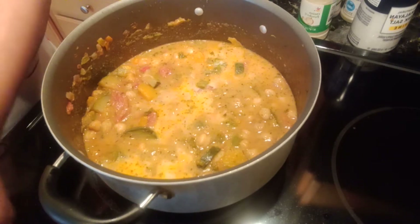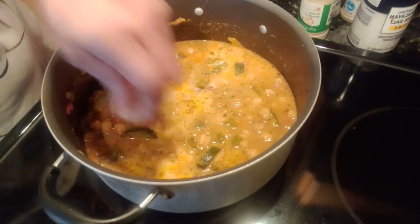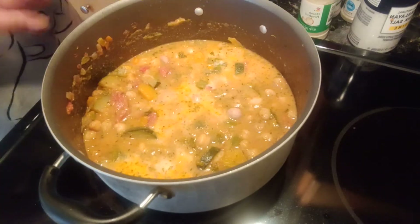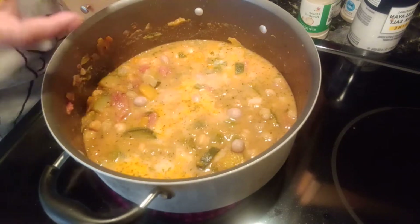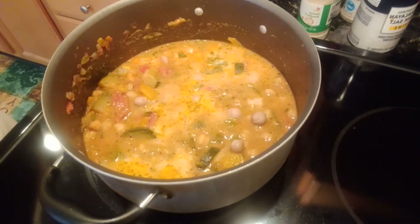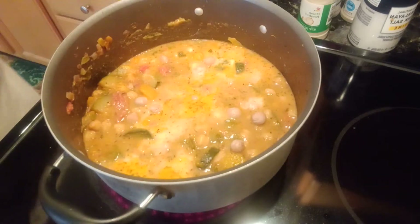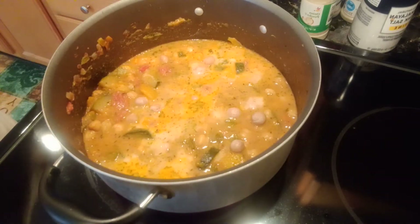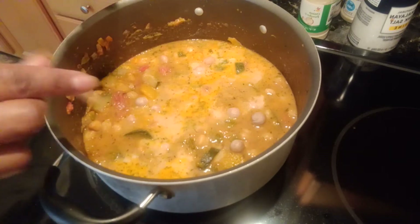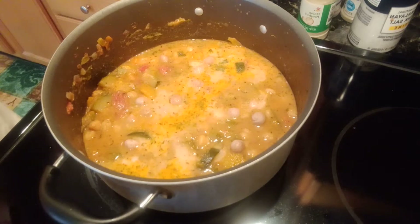I want to add them one by one because they stick together and I don't want them to cook stuck together. I'm going to try and add them one by one. They're already sticking to each other and sticking to this plate so it's hard to pick them up. And it's a lot of dumplings because I love dumplings.